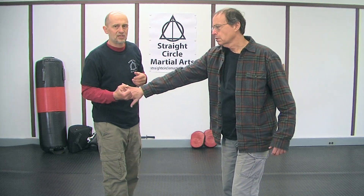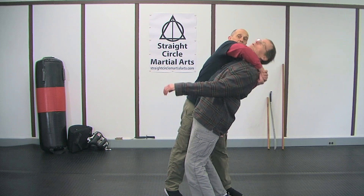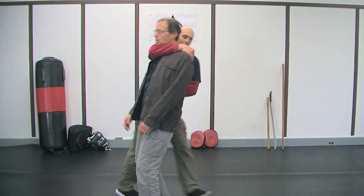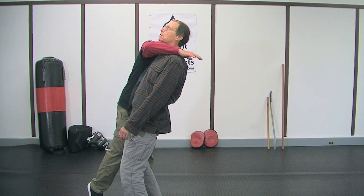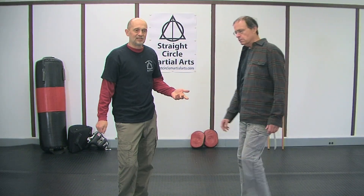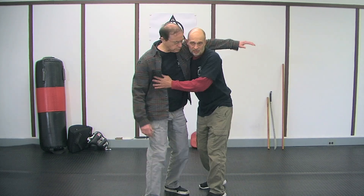That's not bad, but sometimes it's just easier to step through people. If I want to take him down like this, I could stand here and pry, but that's a lot of work. I could also just walk through. A lot of times instead of muscling and wrestling with people, I like to walk through them.